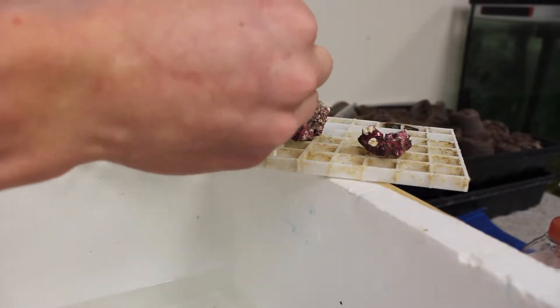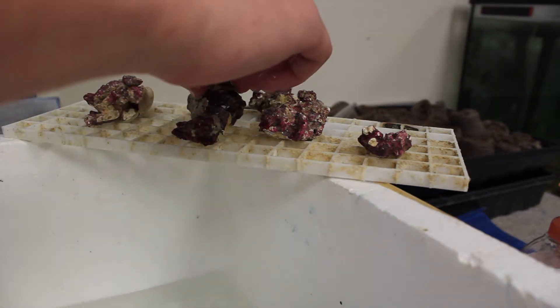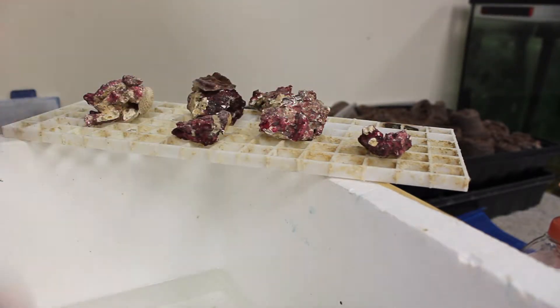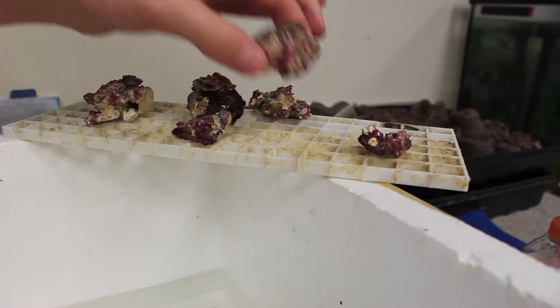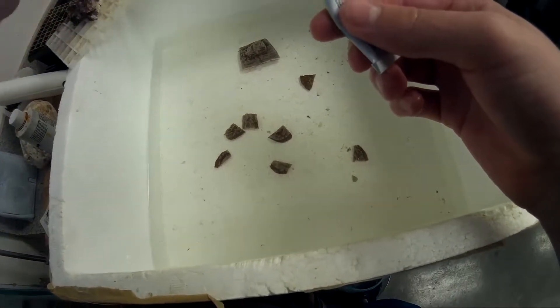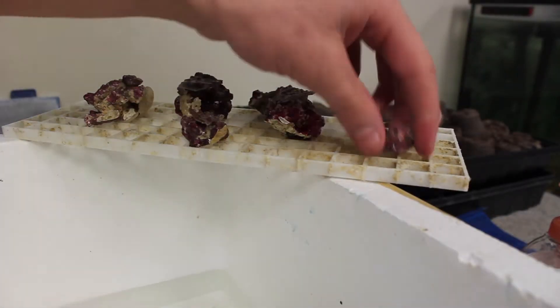I set all these guys out and use a smaller piece of egg crate to keep myself on track time-wise so I don't forget and leave a piece of coral out too long — though these guys can do pretty well outside the water for a while. I just put a little dab of glue on a flat area, and I use the egg crate to settle the rock and choose which way I want to put the glue. I put it on the egg crate, see how it stands, put the glue on, and place the coral.